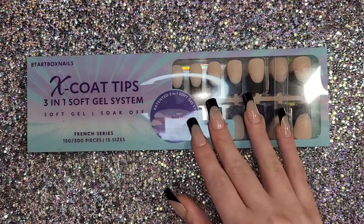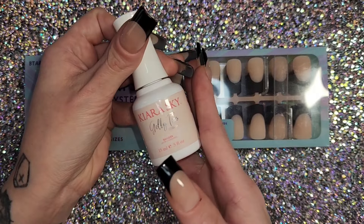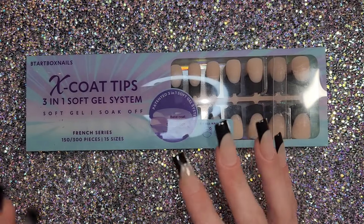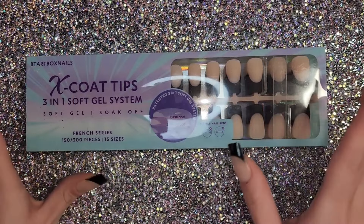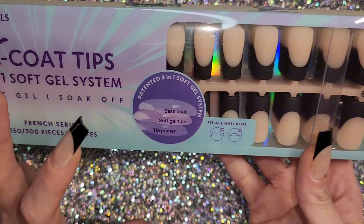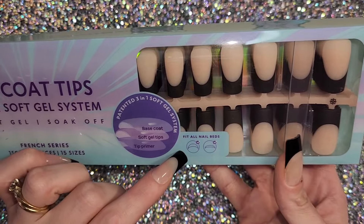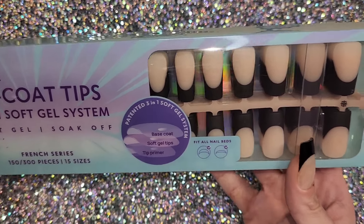I applied mine with my Kiara Sky builder gel because it's a builder gel, so that's what I used. They claim that they don't need to be prepped because of their patented three-in-one system where the base coat is applied on top, it has the tip, and apparently a tip primer built in.